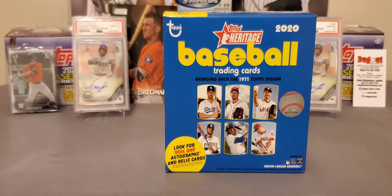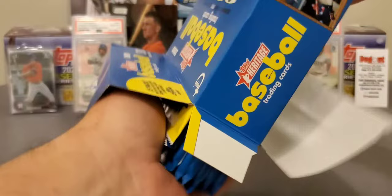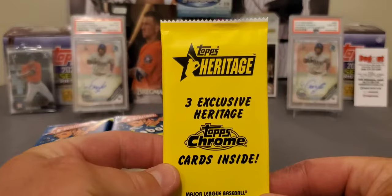If you were to get two Blaster Boxes, it would come out to 16 packs, so you're getting one less pack, but you are getting those three exclusive Chrome Cards. I think the value's there — it's pretty much the same price as two Blaster Boxes. We'll open those Chrome Cards last.